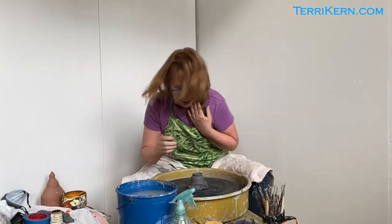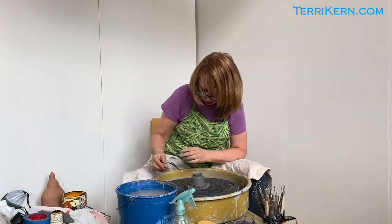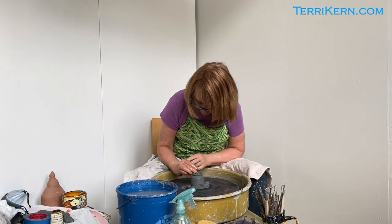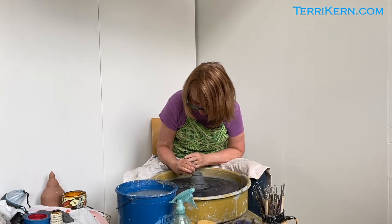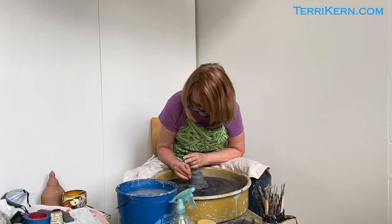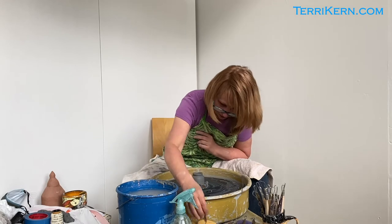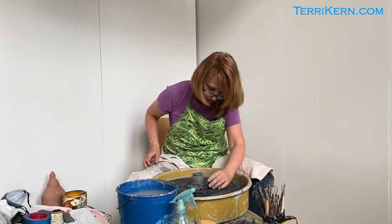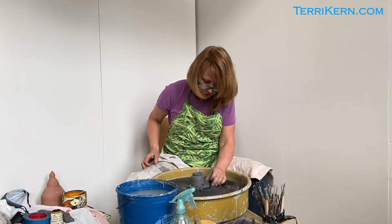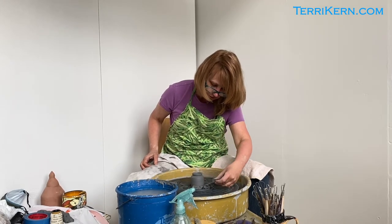The last thing I'm going to do is take a slightly damp sponge and run it all along the surface of the piece just to soften up any sharp edges. Now this little cup is ready to take off the wheel head, so I'm just going to pull this clay right off just like that.